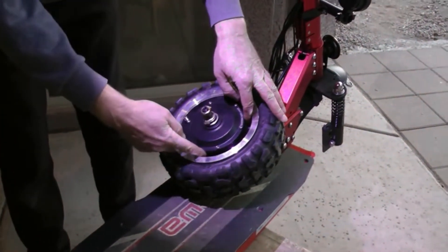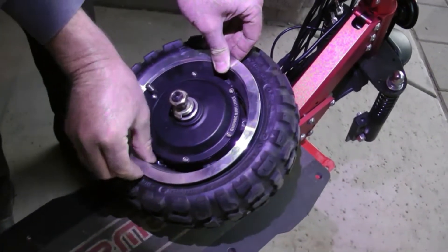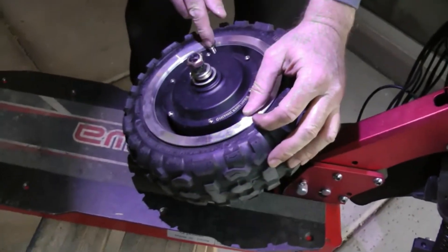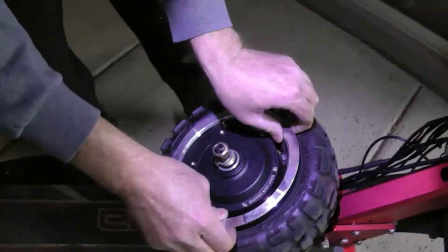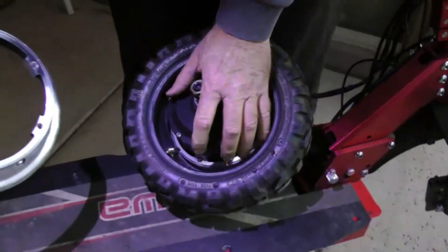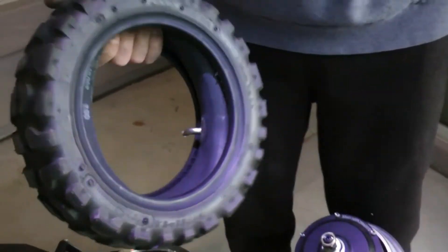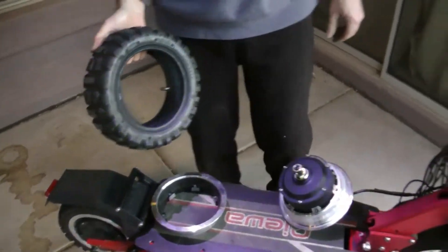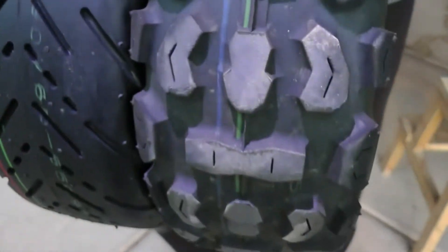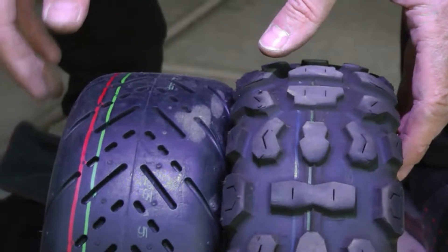I got all six of those screws out from down inside the rim. Now hopefully this outer rim piece will simply pull off the wheel - and it does. It's a very tight fit up against the motor. We've got the valve coming through, so we've got to work that loose. Got that off. Now the tire just comes right off - simple. Got the old tire off and the old inner tube. So that's it. If you're replacing the tire you do the reverse. I'm replacing this knobby tire with this nice wide street tire.